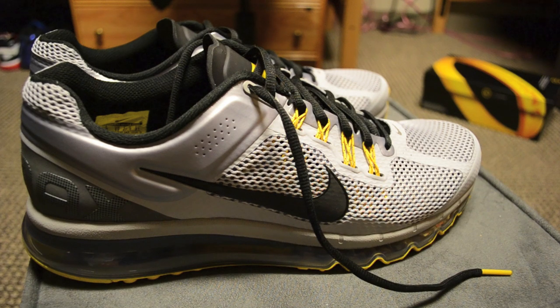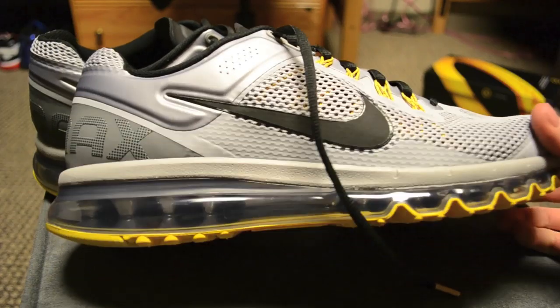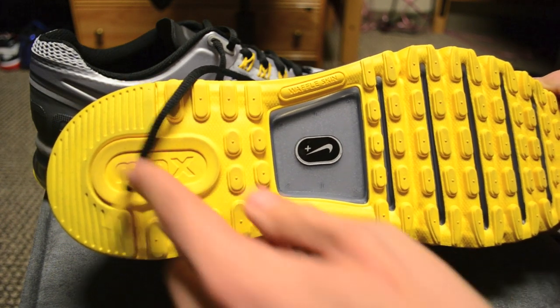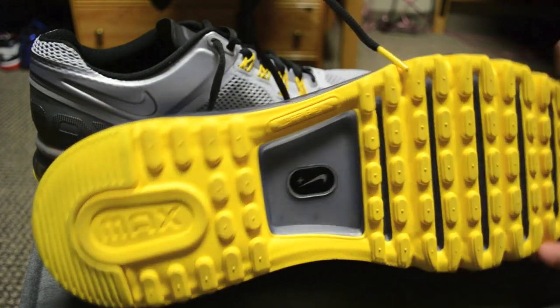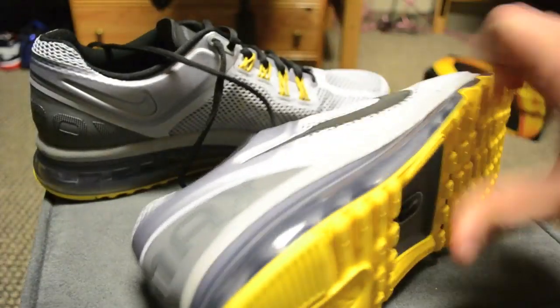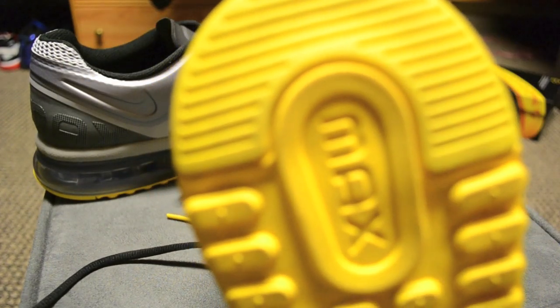Here we have the Air Max 2013 LAF Livestrong Edition. It's got a yellow outsole — it says 'Max' written in one direction, and right here it says 'waffle skin.' The Nike Plus symbol is upside down compared to those, which is kind of interesting. It's mostly yellow under there, and if you zoom in there's actually a green speckle up in this area.